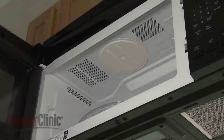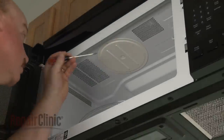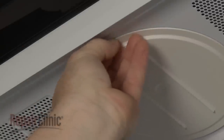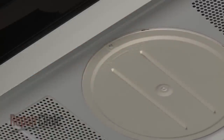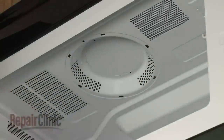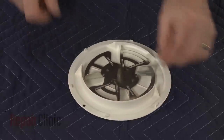Use a small flat-head screwdriver to help pry out the stirrer blade cover mounting pin. Rotate the old cover counter-clockwise to remove. Lift out the blade assembly.